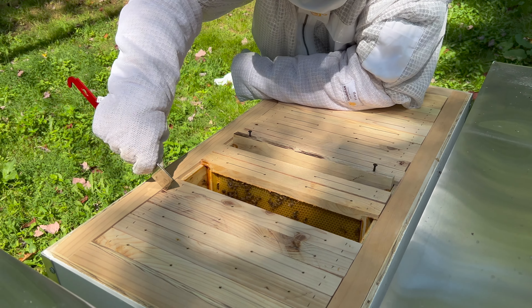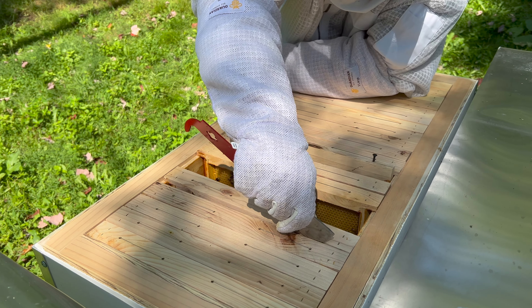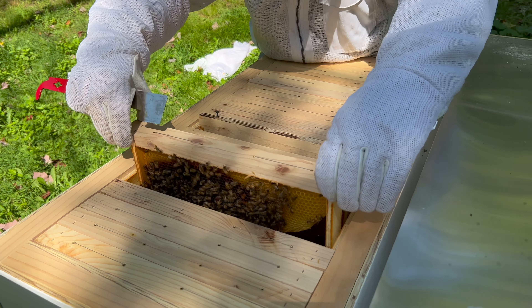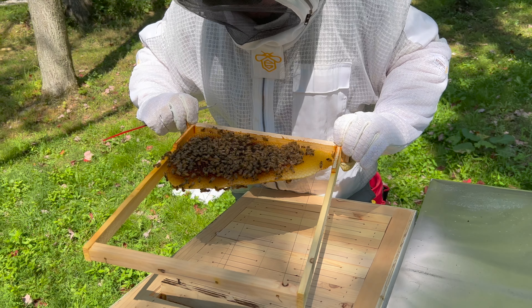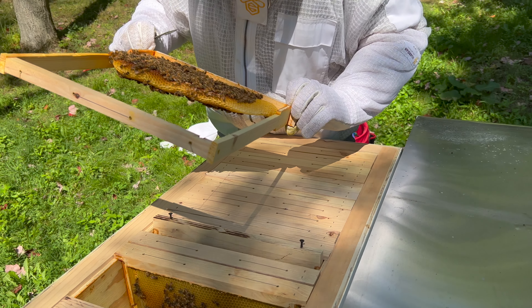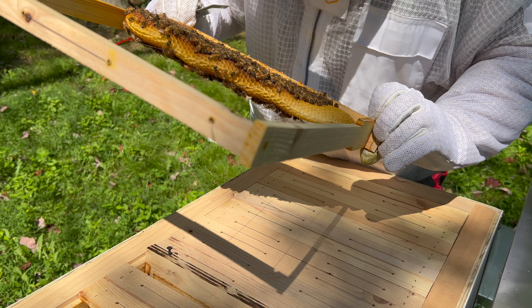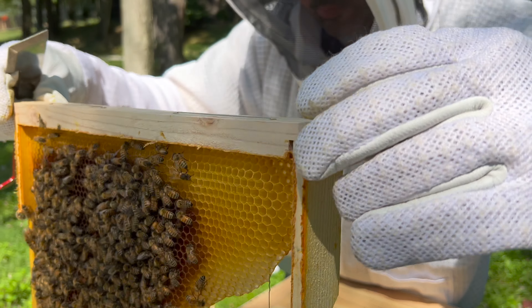All right, so number five. So we have brood on this side — yep, brood. Okay, looking for anything that could be wrong — that was frame number five.